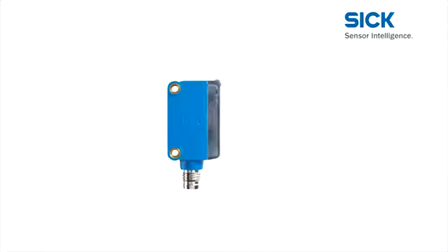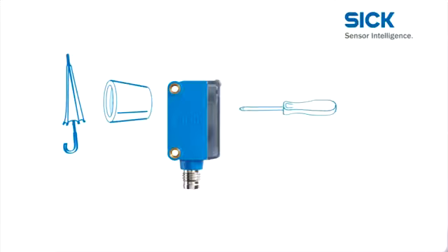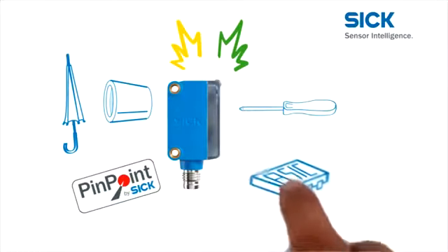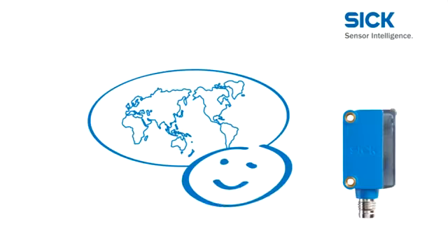There you have it — the Global Sensor G6. Excellent outer qualities and equally impressive inside characteristics. The metal inserts and IP67 make it robust. Large set screws for easy adjustment. Easy monitoring with large bright display LEDs. The pinpoint transmission LED allows easy alignment. And the ASIC provides performance and reliability. Add these advantages to enhance your machine. The Global Sensor G6 gives you the perfect setup for global competition.